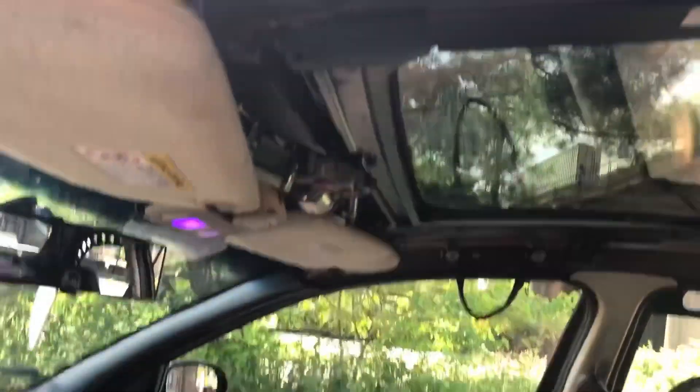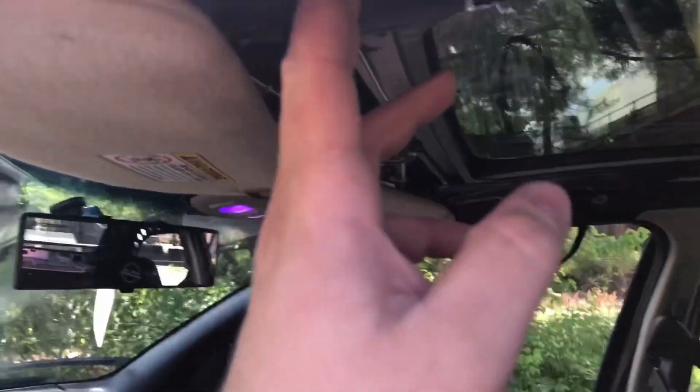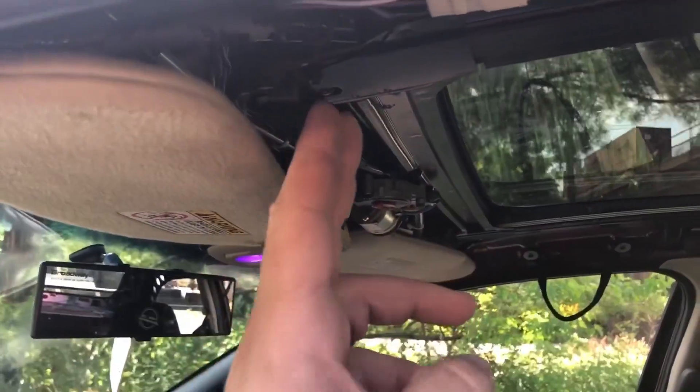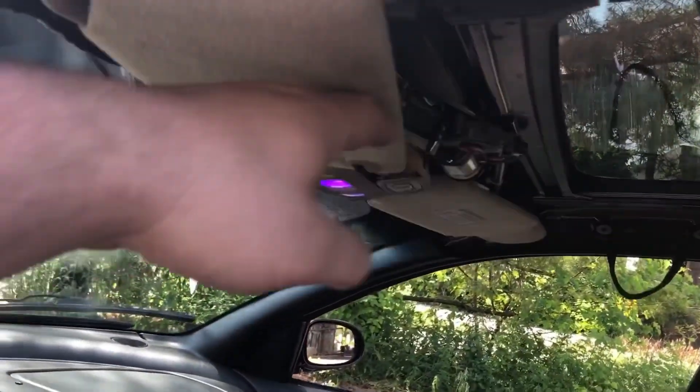I am thinking of finding a headliner, ditching this trip computer, and then just running the headliner to here and stopping to kind of hide the motor and stuff to give it a little bit of cover. But I still need the head clearance back here.